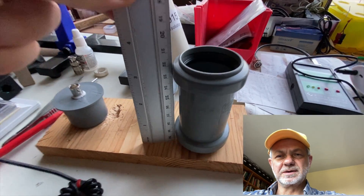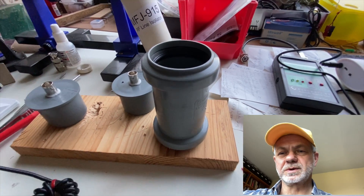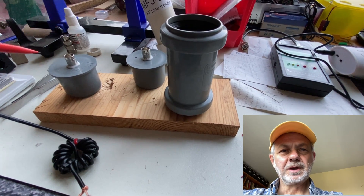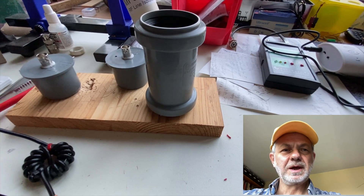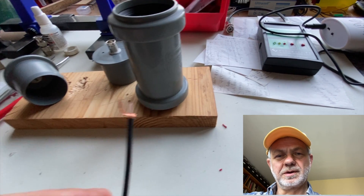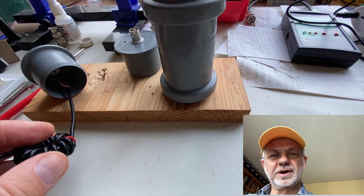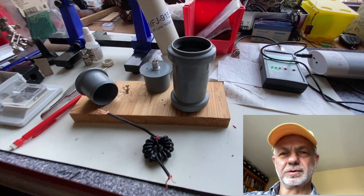Maybe the case is a little big — it's 8 centimeters in height — but that was what was possible to find at hand. All I need to do is install two BNC connectors into the plastic caps, then solder the ends of the cable to these BNC connectors inside, and then assemble the whole construction.